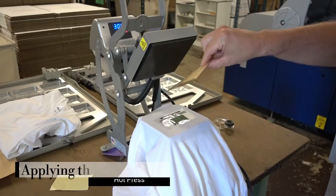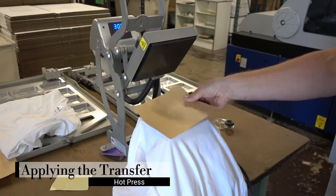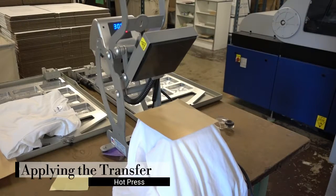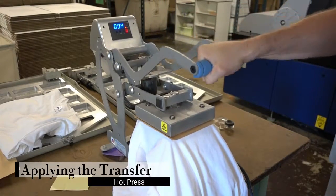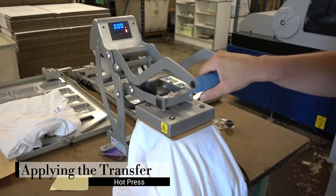We have our press right here. We have the paper on top — we put the paper on here which keeps the transfer from touching the hot platen right there. Put the piece of paper there, transfer paper, and pull this down for 5 seconds.